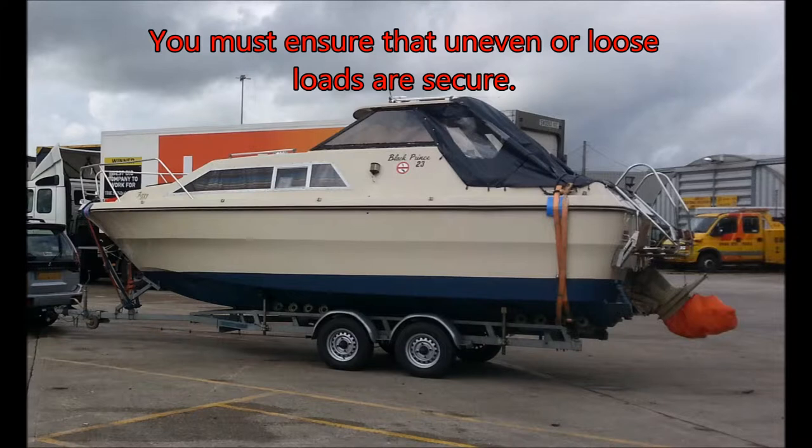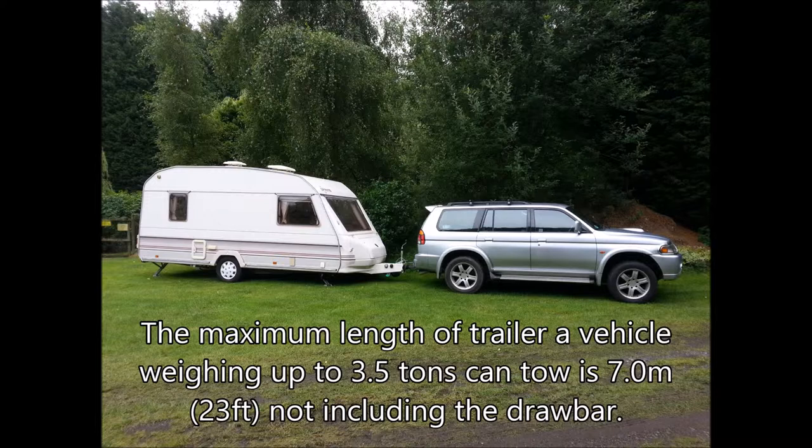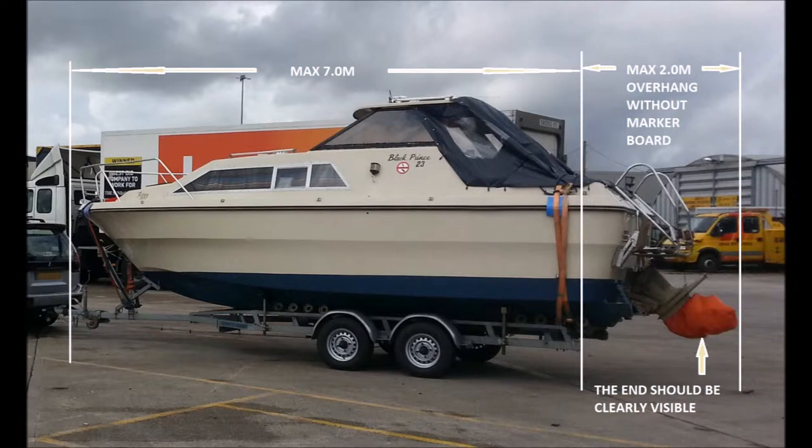You must ensure that uneven or loose loads are secure — winch straps are very useful to secure your load. The maximum length of trailer a vehicle weighing up to 3.5 tons can tow is 7 meters (23 feet), not including the draw bar. The maximum overhang allowed is 3.05 meters; any overhang greater than 2 meters requires a marker board and illumination, and the protruding end of your load should be visible with at least a white cloth attached.